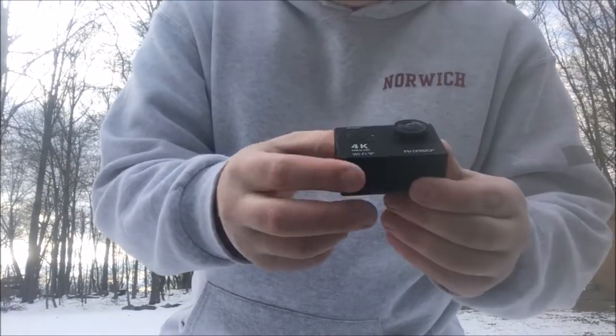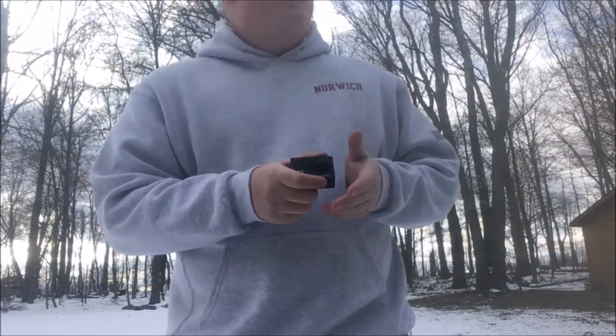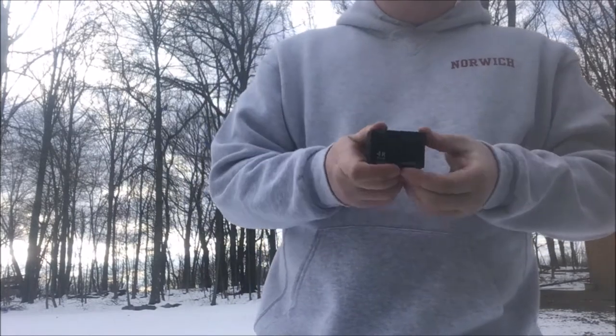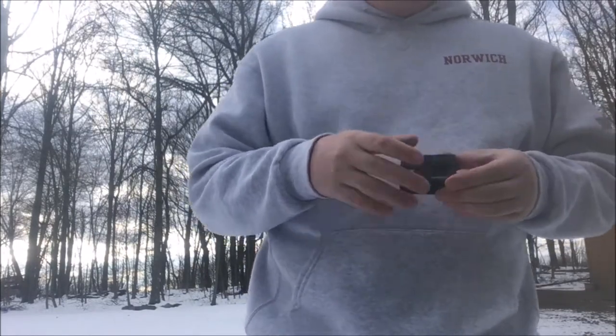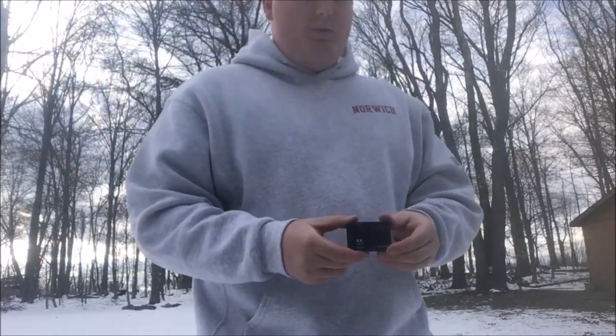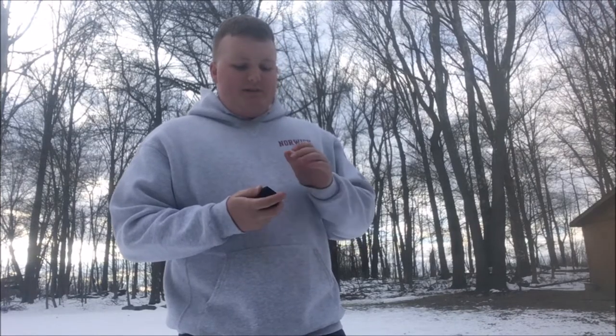It shoots in 4K — you can even see the little thing on there. You guys have actually already seen footage of me using this. I don't own a GoPro. I found that they're just too expensive and not really worth the money, because you can buy one that's just as good for less. So this cost me about $50. I bought it on Amazon. The price varies depending on how many they have in stock. This is the EK-700.